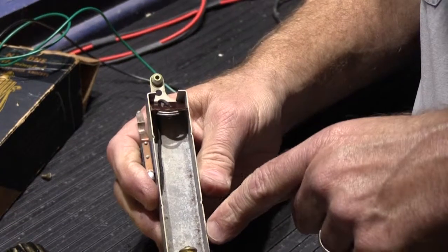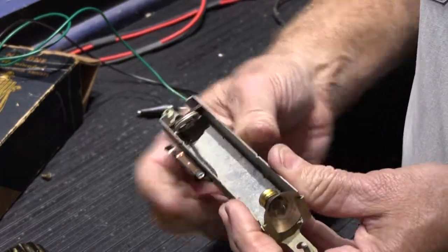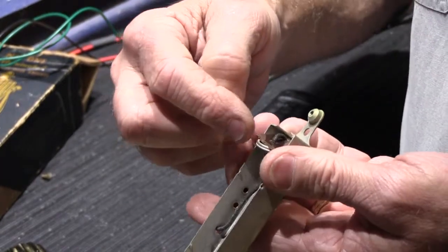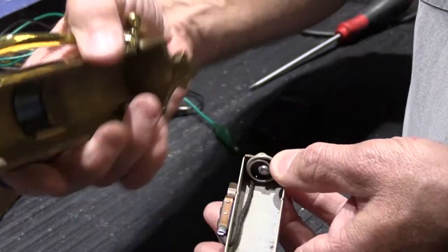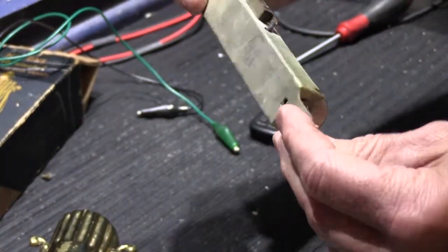When you put the batteries in, one battery contact sits up against the base of the bulb, and the other battery contact sits up against the little springy contact right here, which is on a little piece of fiberglass board that insulates it from the housing, which is screwed to the cover, which is part of the switch. And that's how it actually works.